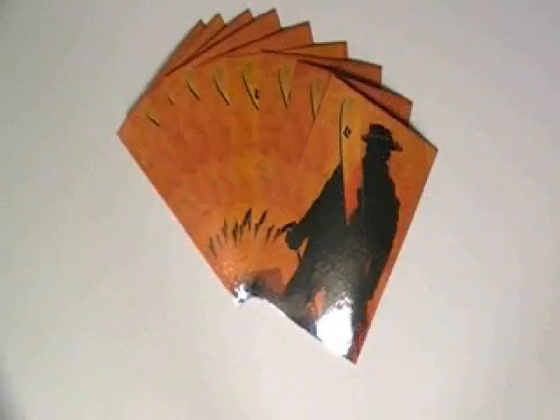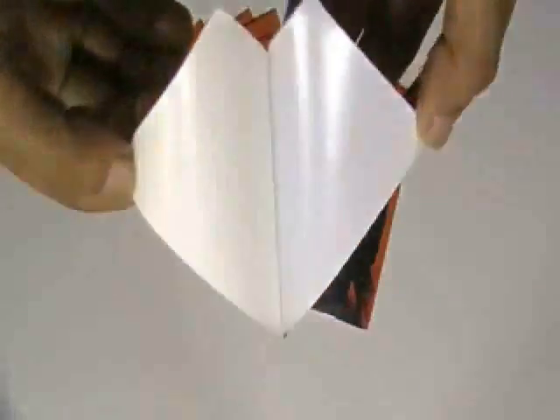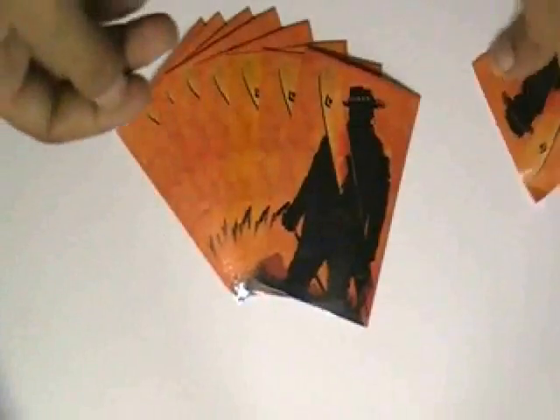This video is about Rude Bumper Stickers. Here are some stickers which are printed in our offset printing house with the custom design of our client. It is made from white vinyl sticker and it is shine gloss laminated.